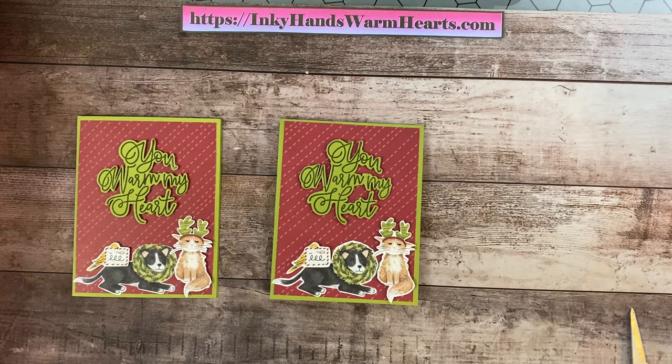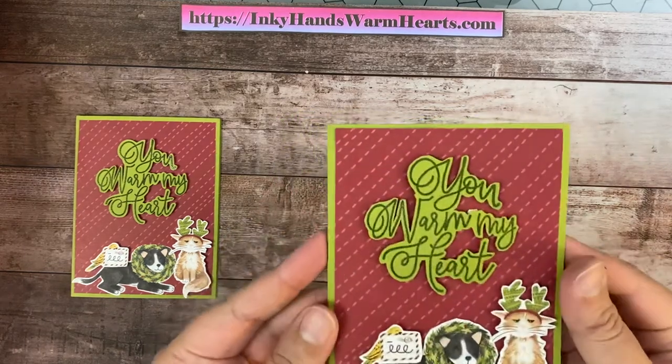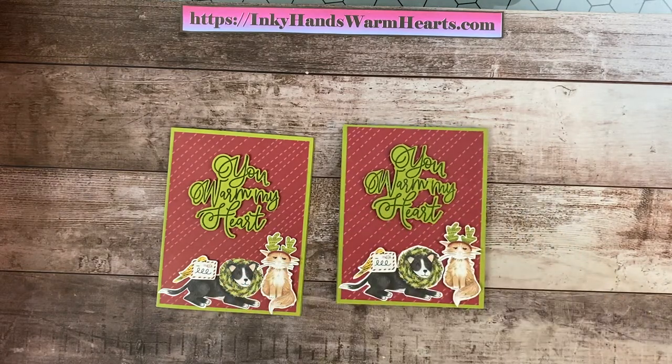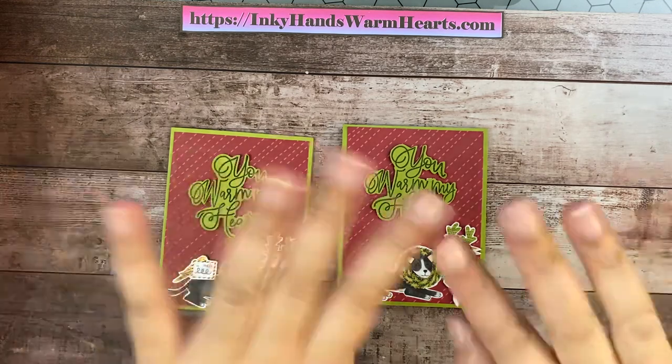What do you guys think? Isn't it cute? I think it turned out awesome. Like I said, that designer series paper really made it. Very happy with how it turned out, and I hope you are too. Thank you again for watching — I really appreciate you guys supporting me and watching my videos. It helps me to bring you more. If you don't mind helping me out, like, comment, share, and subscribe — ask your friends to subscribe too. When you subscribe, you're going to get notifications of when I post new videos. Check out my blog, InkyHandsWarmHearts.com — the link is in the description below — where you can access PDFs, measurements, and lots more fun projects. There are at least two other videos with this Encircled in Warmth stamp set. This is Kelly with Inky Hands Warm Hearts. Happy stamping, guys!